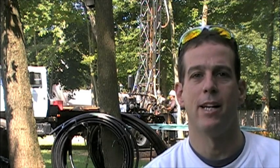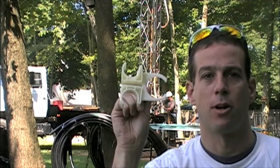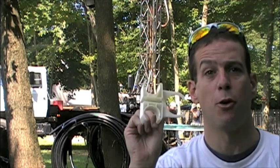Hi, this is Ed Hammerly from NJ Renewable Energy. I'm here today at a geothermal installation to show you the Geoclip. This clip can improve energy efficiency and heat transfer from anywhere from 20 to 35 percent.